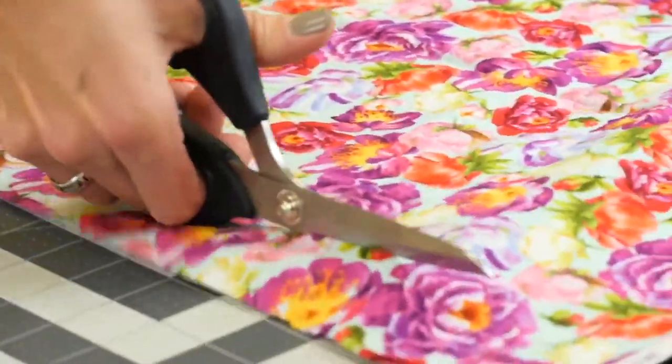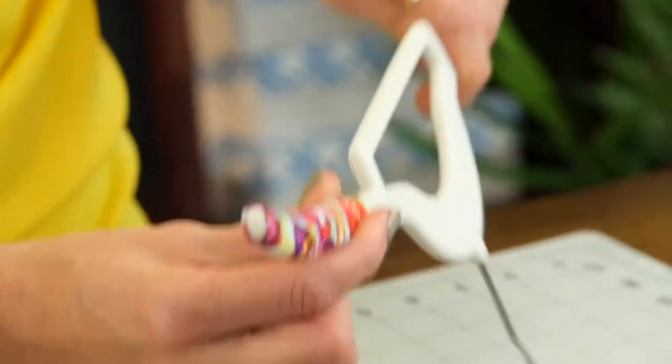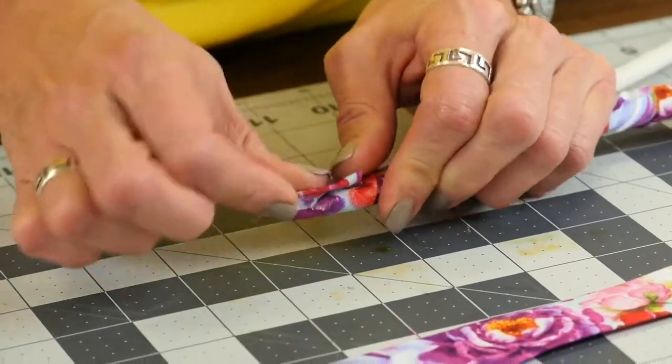First, cut strips of fabric about one inch wide. Now it's time to wrap, wrap, and wrap that hanger some more. Be sure to secure the edges with a dab of hot glue.